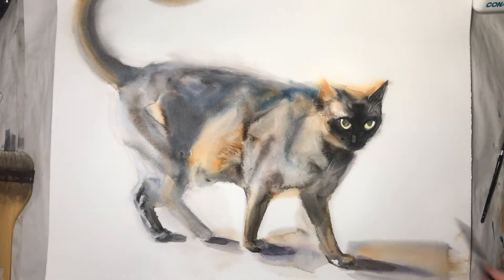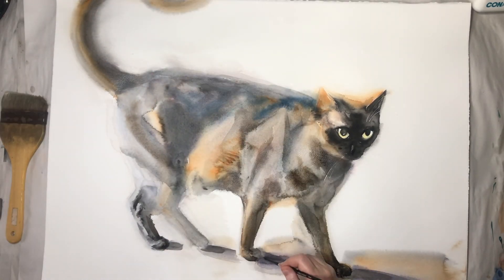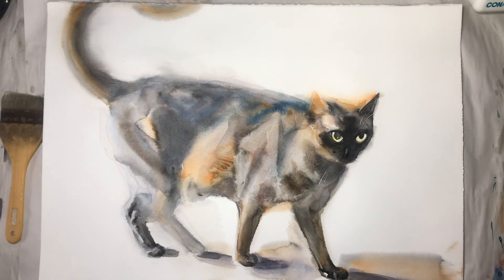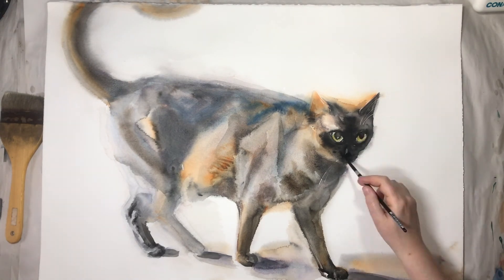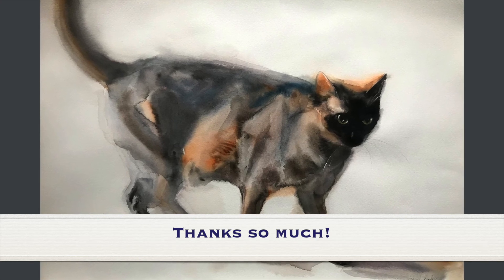If you have comments and questions or anything you want to say about the video or my artwork, please do it below. I hope to see you here or on Skillshare in other tutorials. Thank you so much, bye!